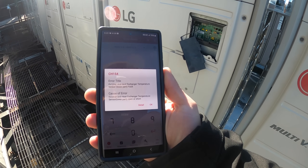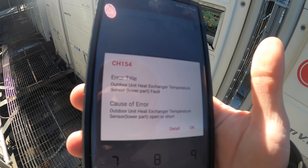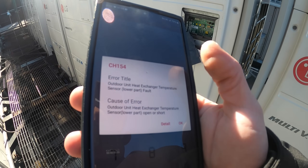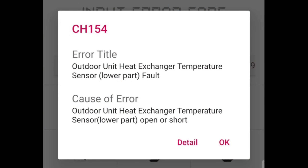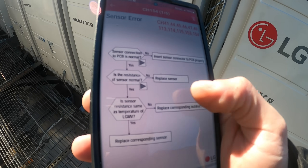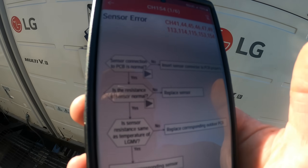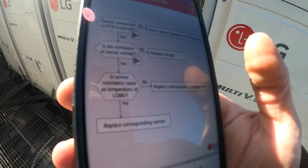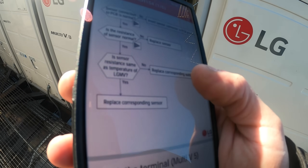I'm using the LG HVAC Service Business app. Error code CH-154 — the error title is outdoor unit heat exchanger temperature sensor lower part fault. Cause of error: the outdoor unit heat exchanger temperature sensor lower part is open or short. Seems pretty straightforward. There's a diagnostic chart here. It says: is the sensor connection to the PCB normal? You want to make sure it's connected properly to the board. These sensors would be connected to your external board.